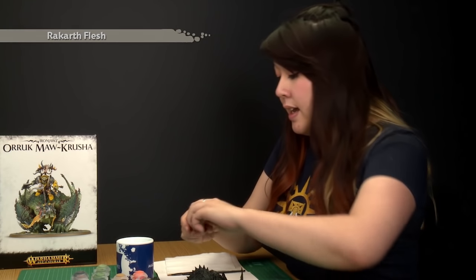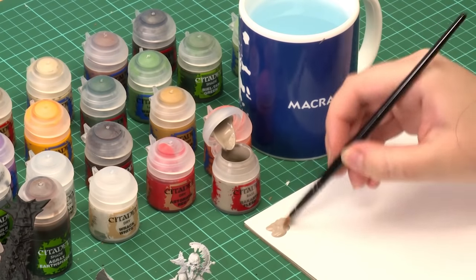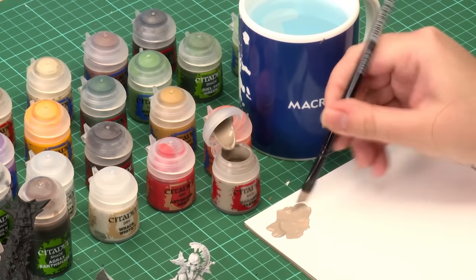The first thing we're going to paint is the Maw Crusher, starting with the lighter colour on his underbelly using a base coat of Rakarth Flesh. I'm going to grab my large base brush and some paint onto the palette. Using a palette is a great way to control how much paint is on your brush. I've also added a little bit of water just to thin down the paint so it goes on nice and smoothly.